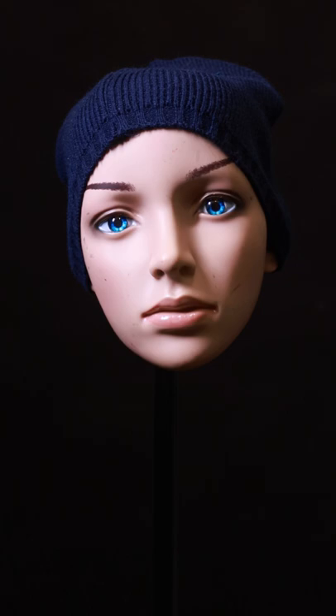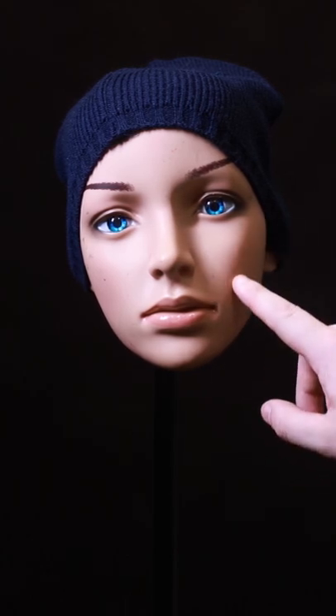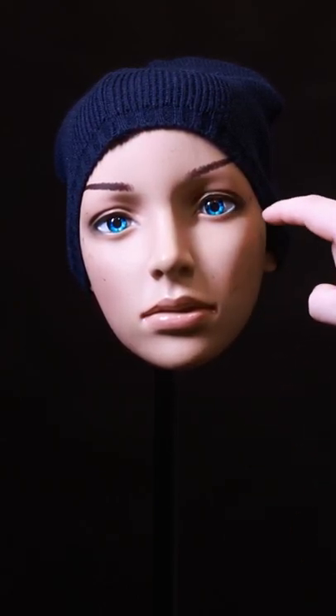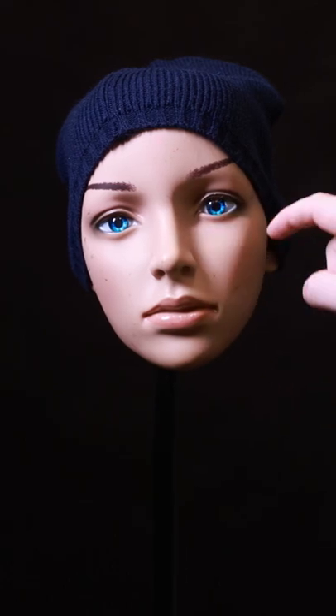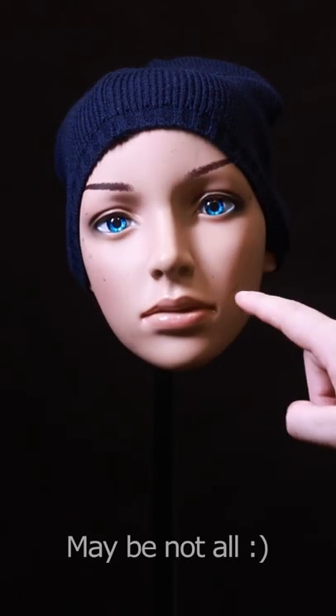Rembrandt lighting is similar to closed loop lighting, but the shadow now joins the shadow on the cheek, and you get that nice triangle of light — that is the essence of Rembrandt lighting. This is because when Rembrandt used to paint his portraits, all his portraits had that highlight triangle on the far cheek.